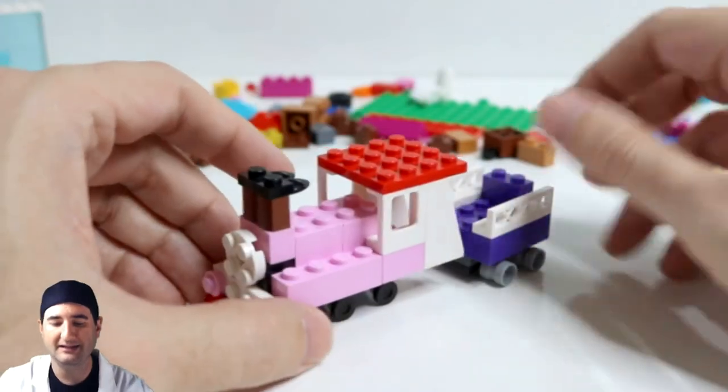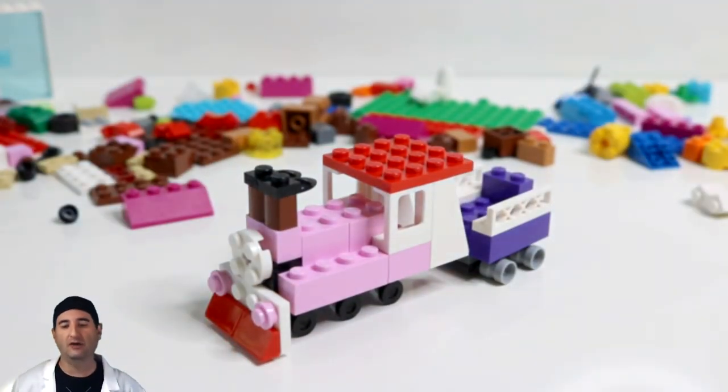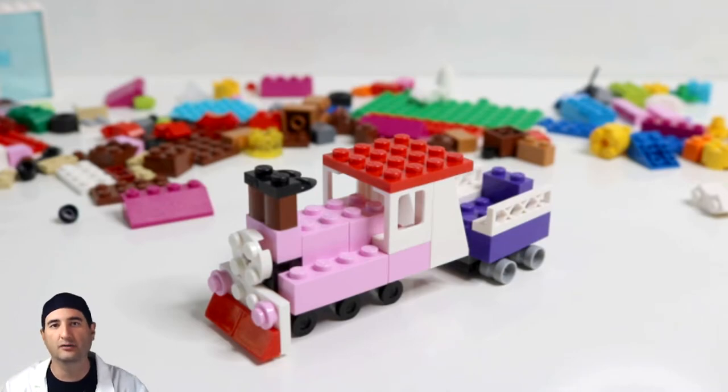And I think that's a pretty good set, so I'm pretty happy with that. I hope you were too. Let's go talk about what we're going to build tomorrow.